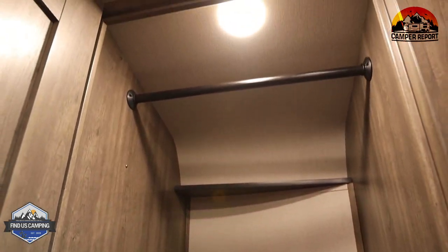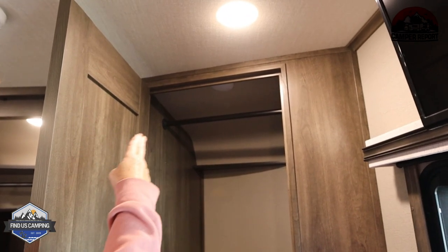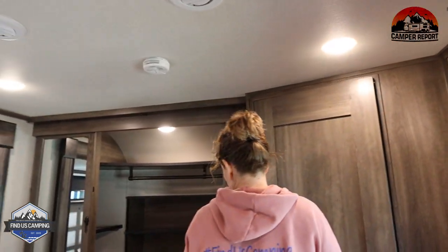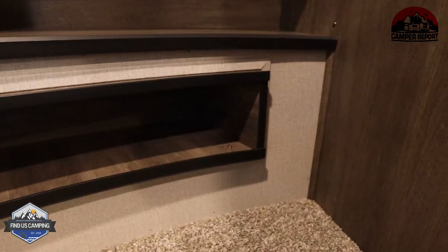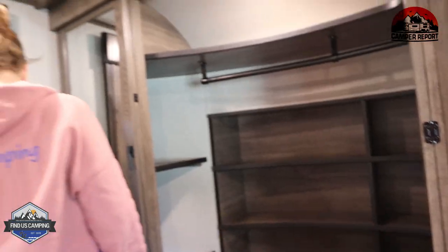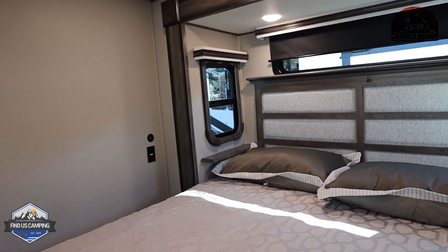This closet has both the rod up top and shelves. It's also where your washer or dryer would go if you decided to install one — if you got an all-in-one you could keep the shelving, but a stackable would take the whole closet area. No worries though — you still have a huge closet area over here with the rod all the way across and lots of shelving. Both sides of the bed have a nightstand, a receptacle, and USB ports.